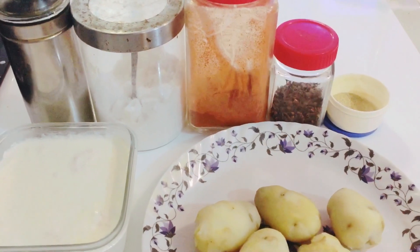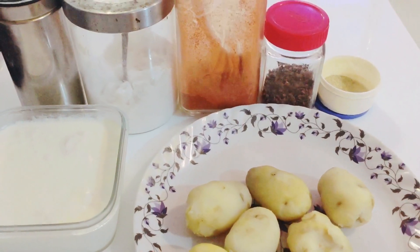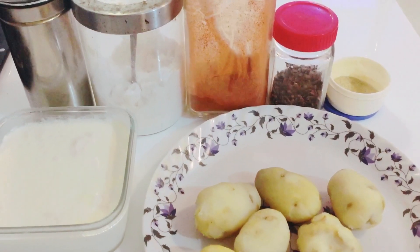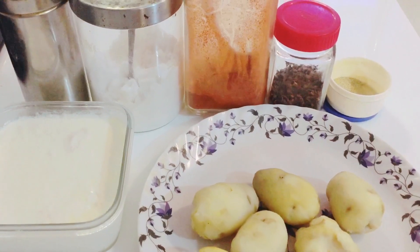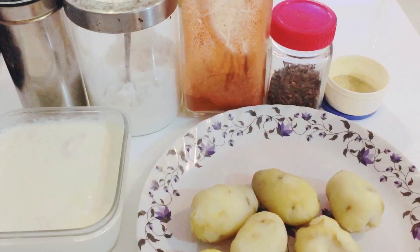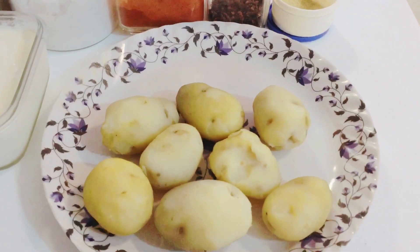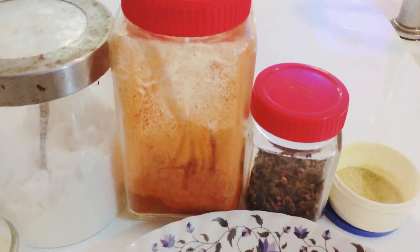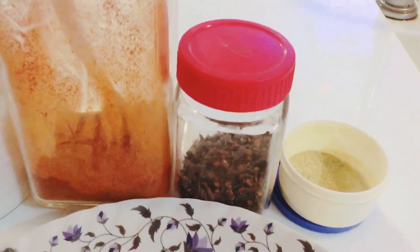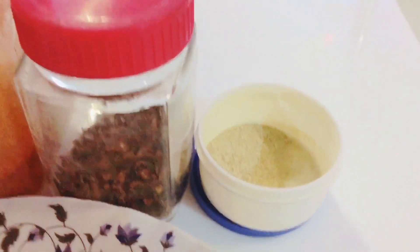For making Kashmiri Damalu, the ingredients are these — and yes, that's right, only so much. Just. Piaz? No. No lehsan. No adrak. No — just oil and that's it. Believe it. And the most important ingredient is saunf.